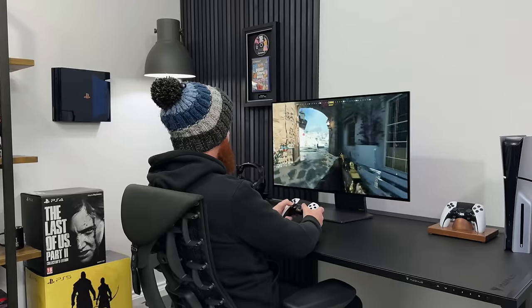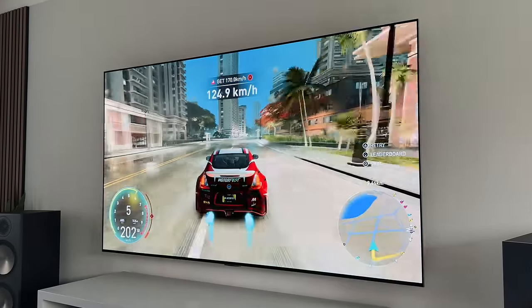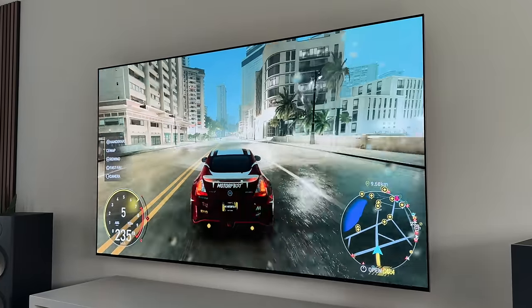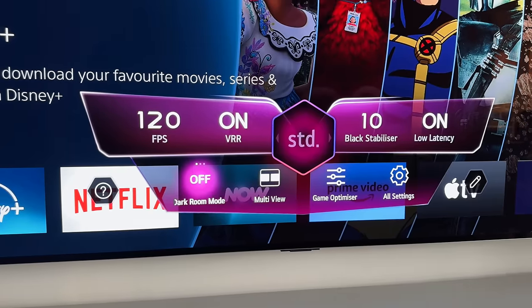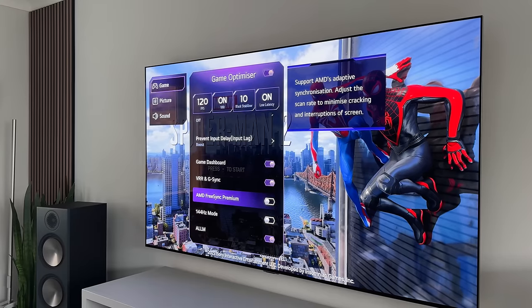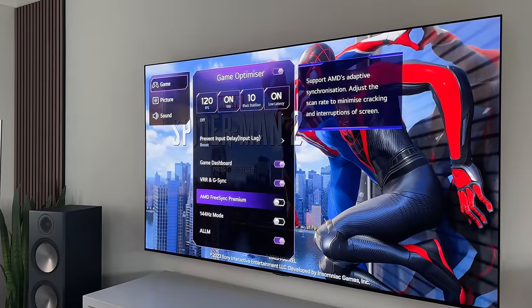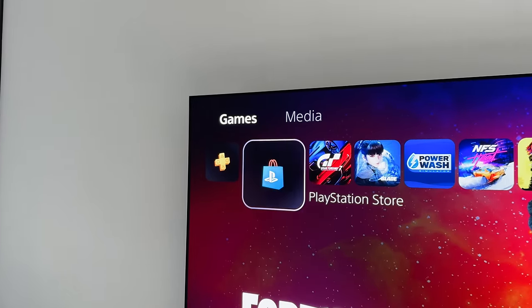Every single port on the back is HDMI 2.1, so you can have a PC plugged in alongside a PS5 and an Xbox Series X, while also making use of the eARC port for your soundbar or AVR. You don't necessarily need a dedicated desk setup when you've got a TV like this. The Game Optimizer mode still has all of the great settings at your fingertips — things like the current frame rate, whether HDR is on, and being able to switch between different profiles depending on the game you're playing. On first impressions, this TV is perfect for gaming.